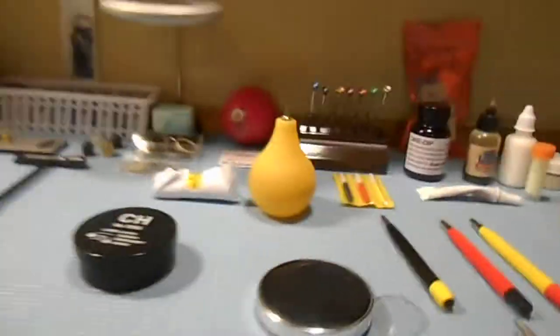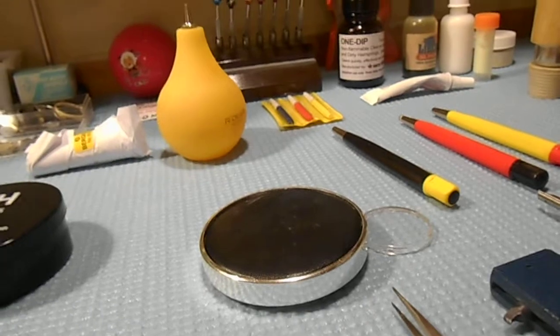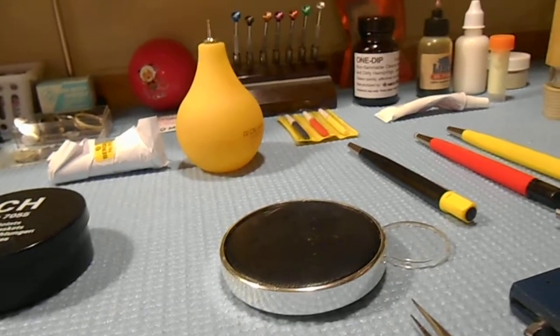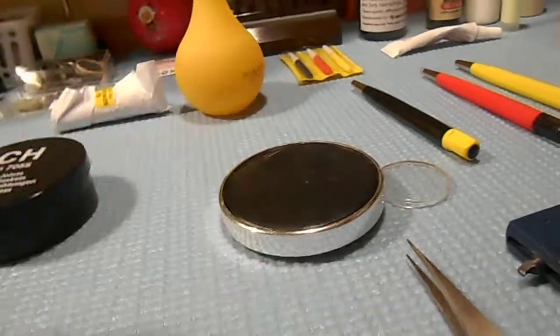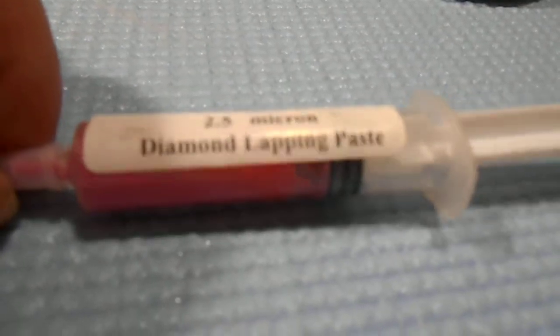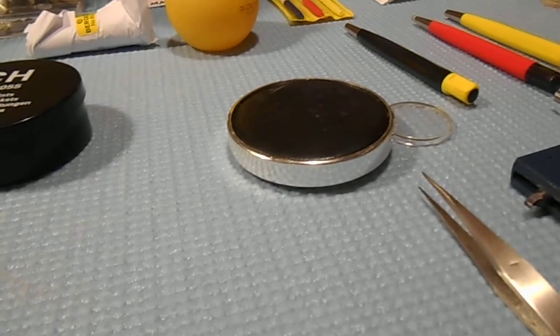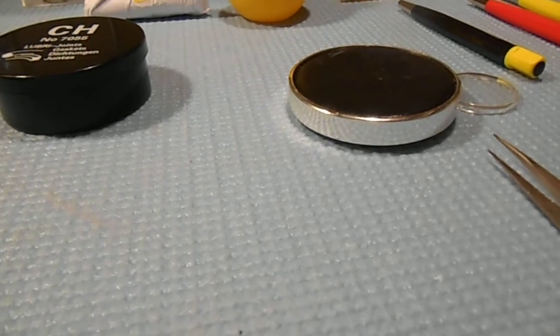Then I'll blow off any dust or particles. I polish it — I use all kinds of stuff, but one of the steps is a diamond paste. Depending on what kind of polish the watch has — some have a brushed finish, some have a mirror shine — I polish it with this paste. This is a diamond lap and paste, and it'll get it really shiny or whatever type of polish it may need.